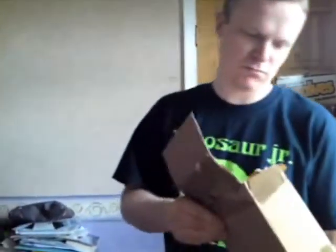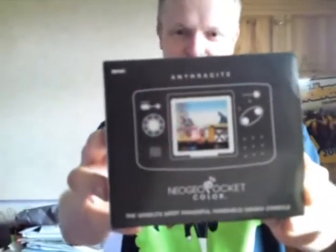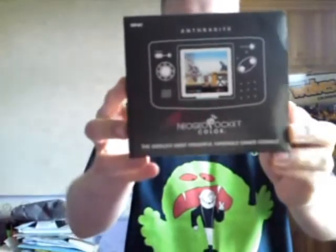It's well packed actually, I've got to say that. Big box, sturdy and tons of packing. Without further ado — Neo Geo Pocket Color! The world's most powerful handheld games console, released at the time.